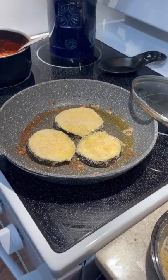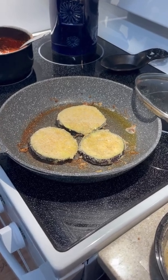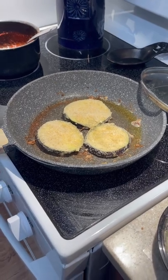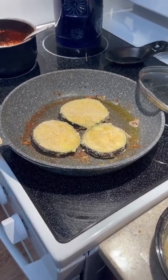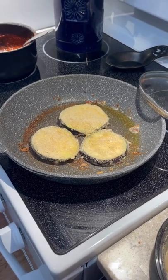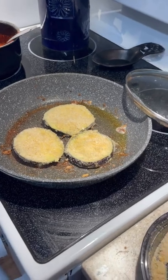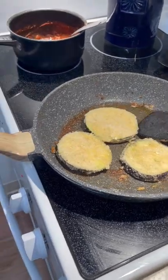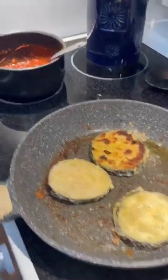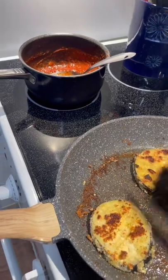We have taken our eggplant, left the skin on, and sliced it into slices maybe about a quarter of an inch, no more. You can soak them if you want to remove extra moisture. They are right now on the stove top, as you can see. We are sauteing them in breadcrumbs and olive oil with a little bit of fresh garlic thrown in there.